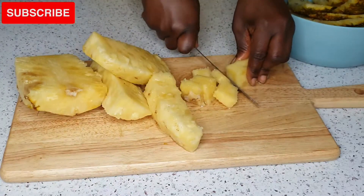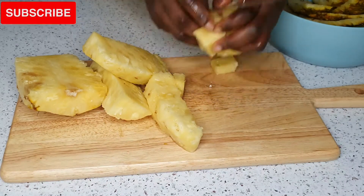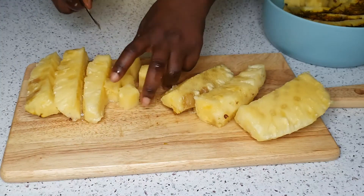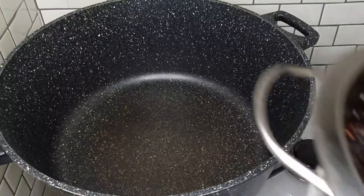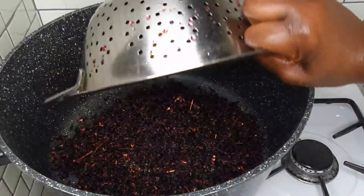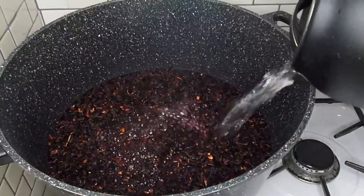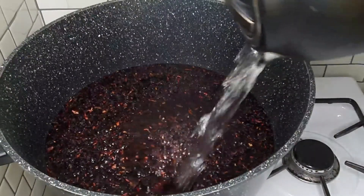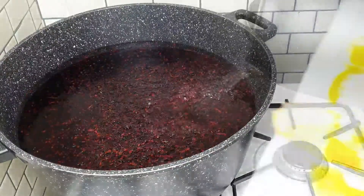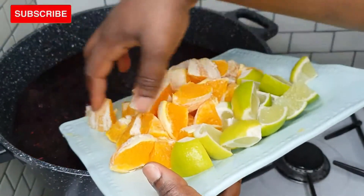This recipe is so healthy and delicious. The health benefits that come with this drink are just so numerous, but I'll mention just a few: it may lower blood pressure and blood fats, boost your liver health, and boost your immune system — especially right now when we really need something to boost our immune system greatly. This zobo drink is so tasty and it's one of the best recipes you'd ever find.